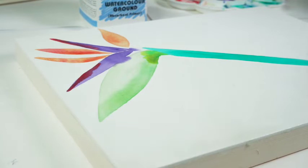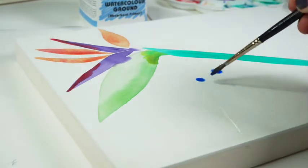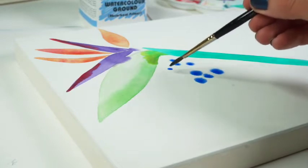Once applied to the board, the watercolors will remain sensitive to water, so be careful about accidentally spilling or spraying water onto the surface.